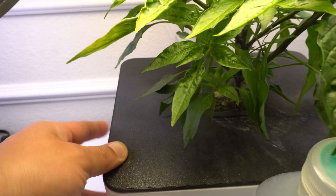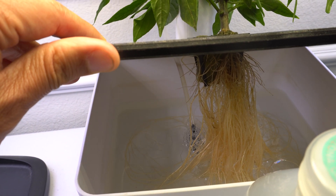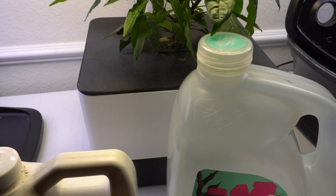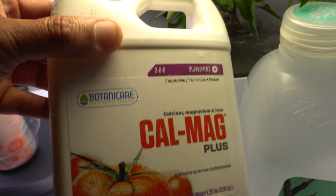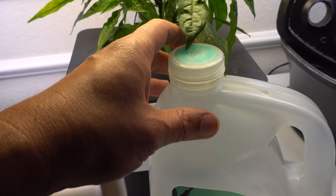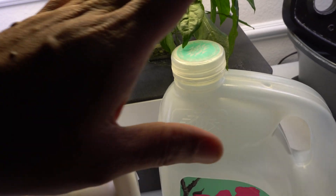You lift the top piece to remove the plant from the bottom base, then wash everything — the reservoir — making sure it's nice and clean, removing any algae. Then we mix a new batch of nutrients. I use one gallon of water, keeping things very simple. I add five milliliters of Cal-Mag first because I feel the plant needs some magnesium and calcium, then shake it all up and let it disperse evenly.